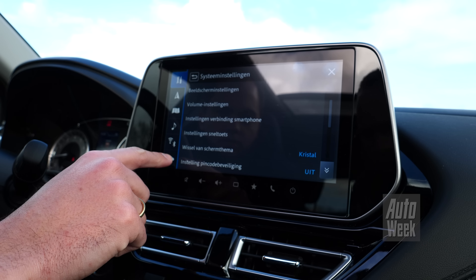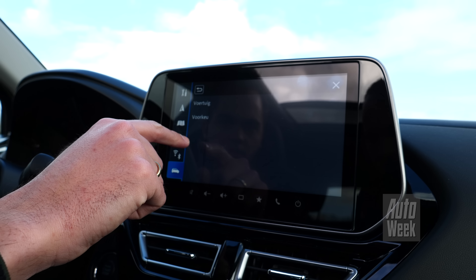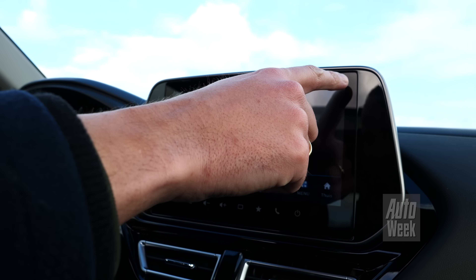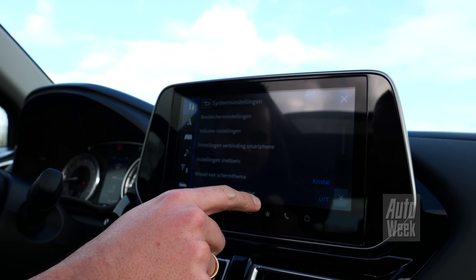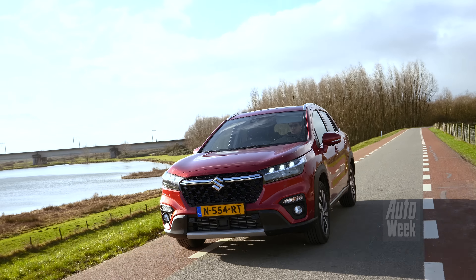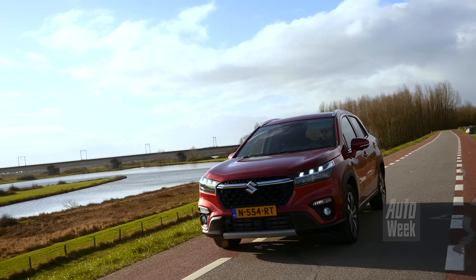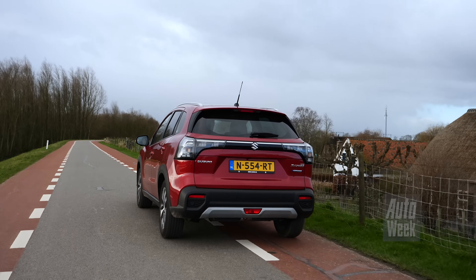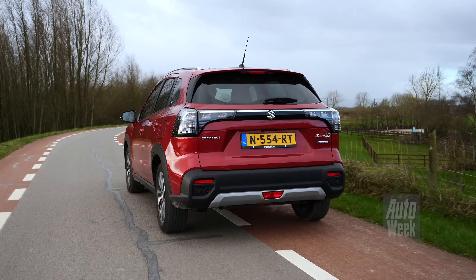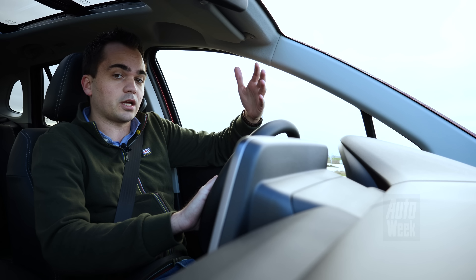Het systeem zelf is trouwens ook nieuw. Het oogt wat friser dan wat we van Suzuki gewend waren en is ook wat uitgebreider. Het is eigenlijk gewoon een keurig systeem waarmee je prima uit de voeten kunt, maar het is zeker niet het allersnelste of allermodernste infotainmentsysteem dat we kennen, ook niet in dit segment. Maar hij is in heel veel opzichten gewoon traditioneel, en dat zou je ook kunnen omschrijven als lekker traditioneel.